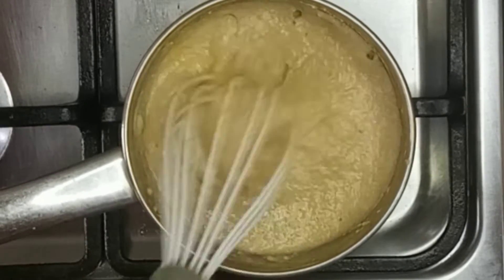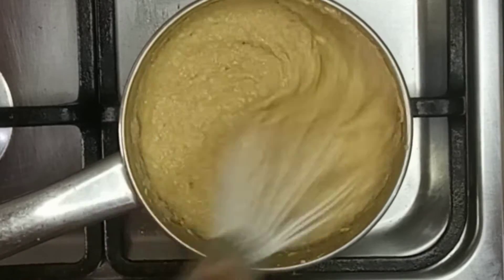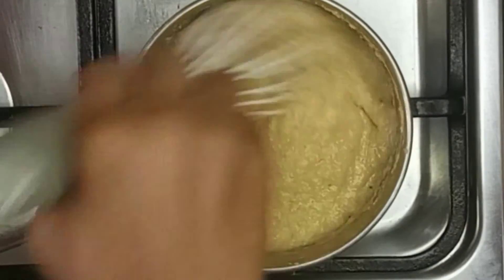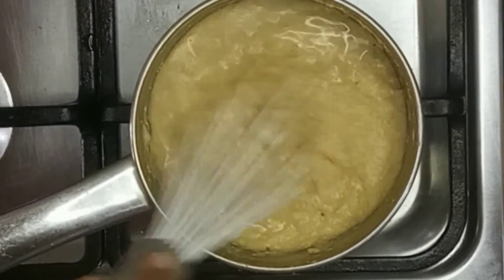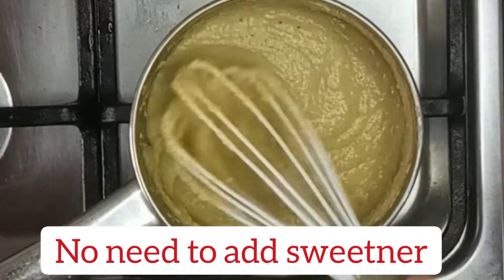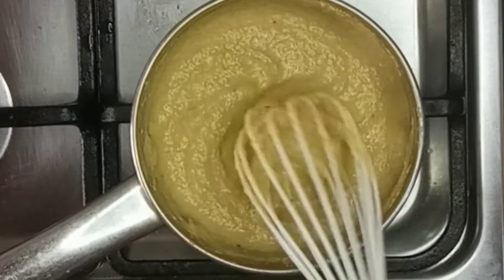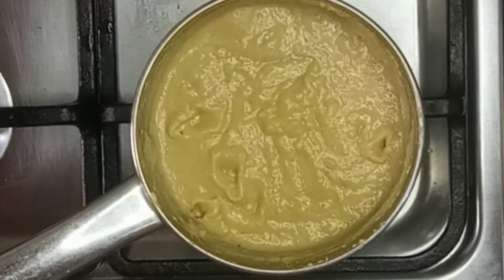I've added in my butter — you can also choose to add in olive oil just to add some fats and oils to your baby's meal. I added water once again to thin it out a bit, then I'll leave this to cook for about an extra minute or so, then get it off the fire, allow it to cool, and serve.